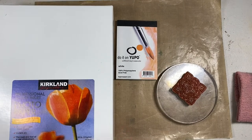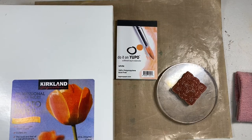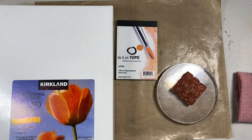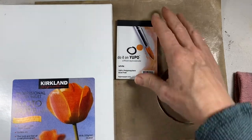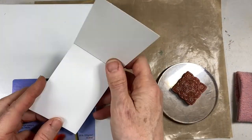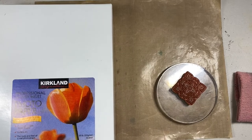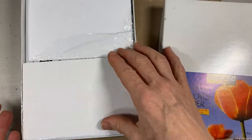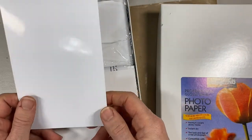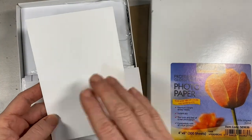So let's play with alcohol inks! As I said in the intro, I'm redoing this video because the one on YouTube is now, as of this recording, about nine years old. For today's demo I've got a little mini pad of Yupo — I'm using the white versus the translucent. Yupo is a plastic polypropylene paper. The other paper I'm using is Kirkland photo paper, the 4x6 size. We're using the back side — not the inkjet side at all.